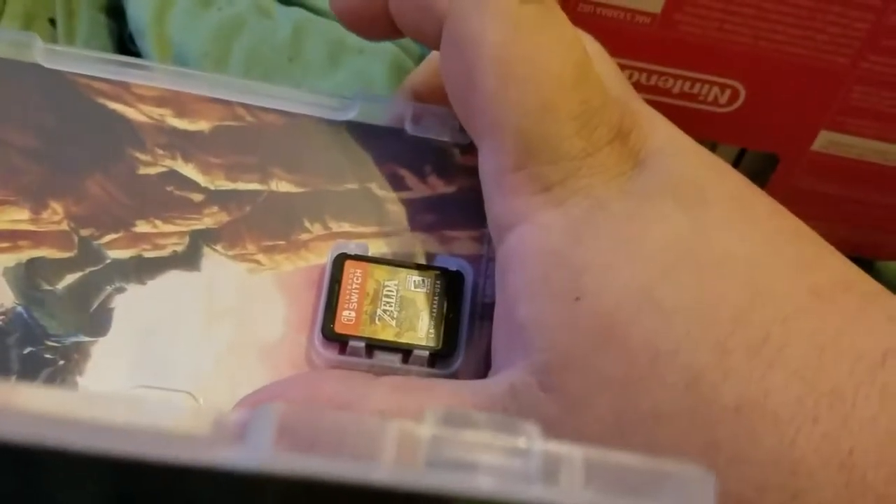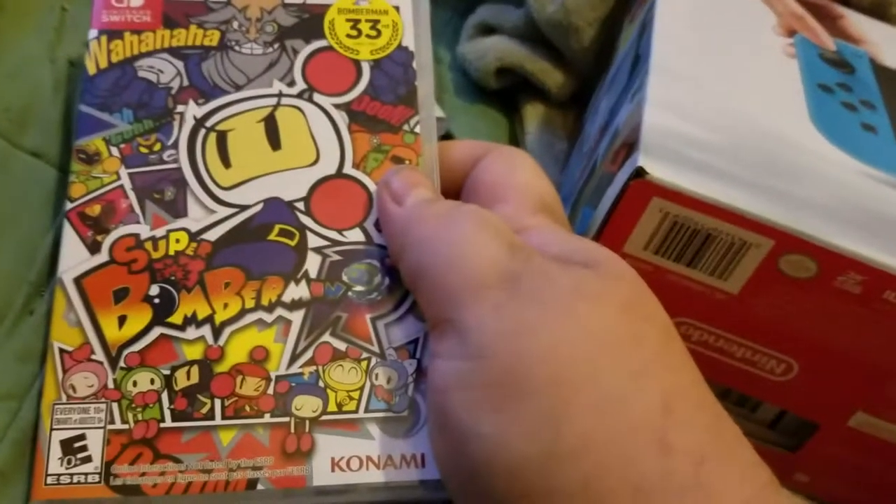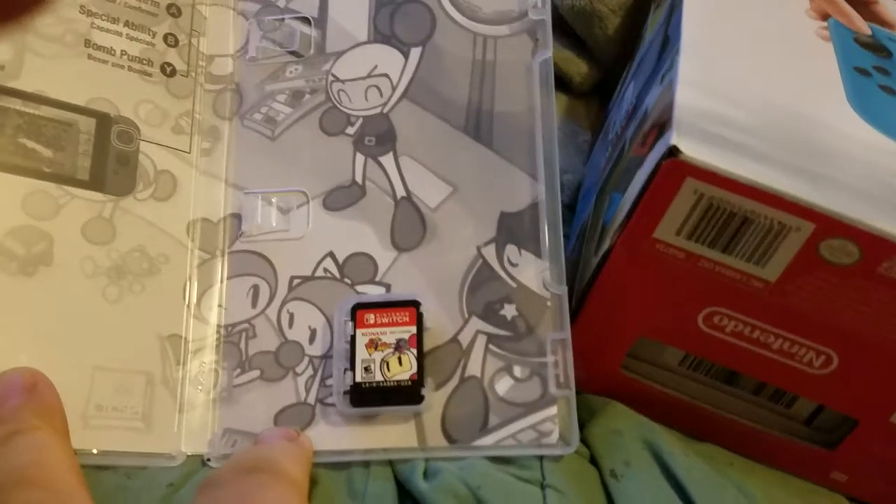There's the game with the beautiful art. And Super Mario R.